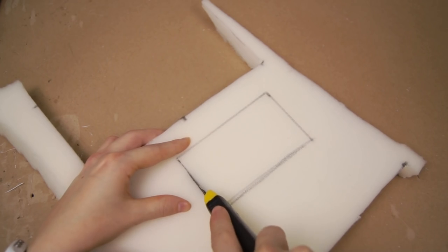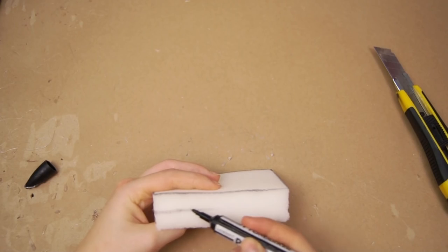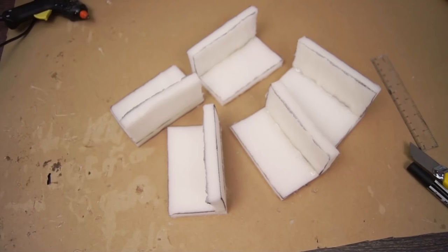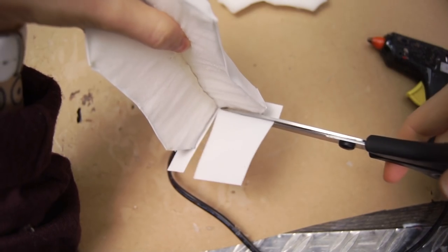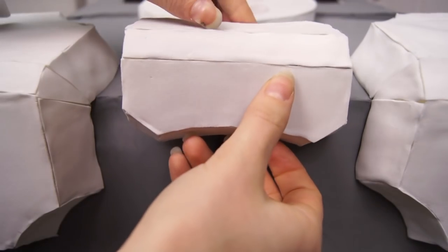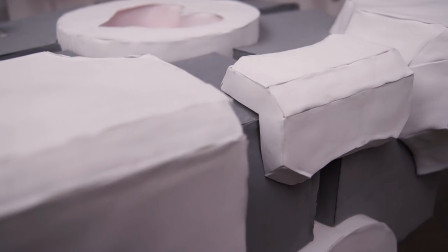Now we just gotta continue to cover up all the MDF surfaces until none of it's visible. In addition to those corner pieces we made, we need to make some angled shapes for all the sides, and it's very repetitive — cut, glue on foam, cut some more, and glue onto the cube. Not gonna lie, it's quite time consuming.